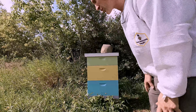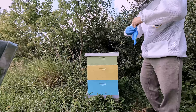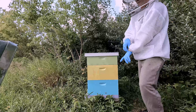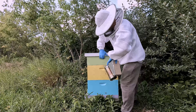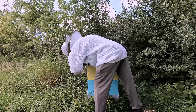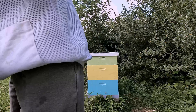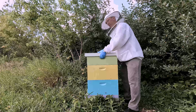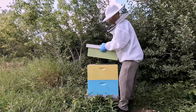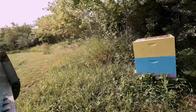All right, brought the super back out — I'm going to bottom super this one just to give that a shot and see how it works. I'm not even going to bother opening the top back up since I just had that open and I know what's going on in there. I'm just going to pull the top super off, put the lid in place, then set it on top of the new super with the frames already in there and place it back into position.